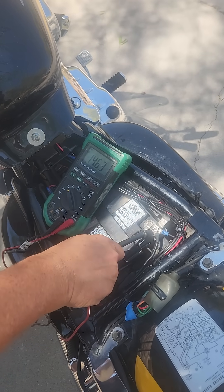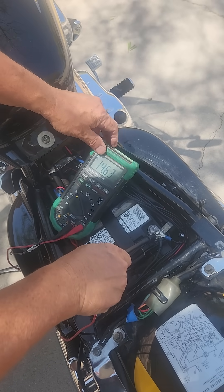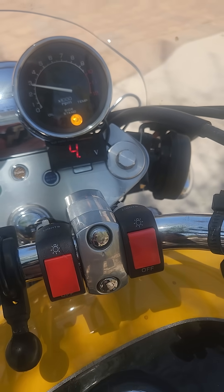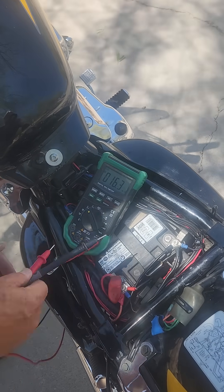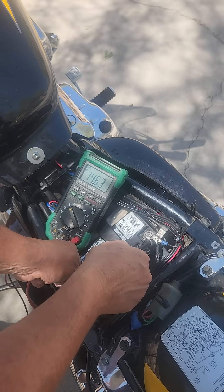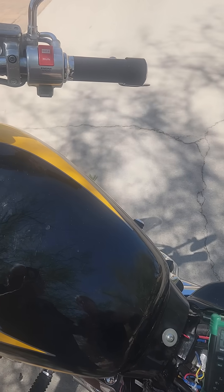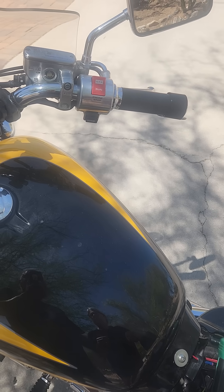This is reading about 14.6 right now on the multimeter, and about 14.3 on the voltmeter that I installed. 14.6 — that's great charging voltage. 14.3 on the meter, so it's actually about 0.3 off. I can live with that.